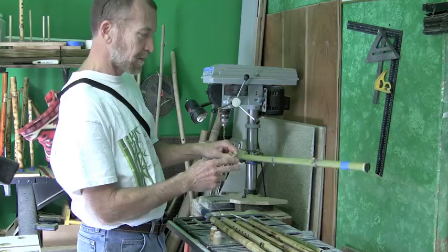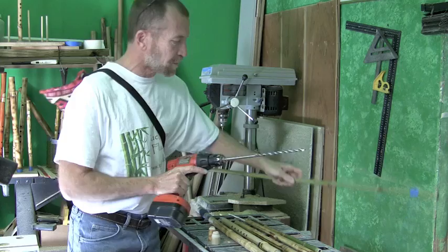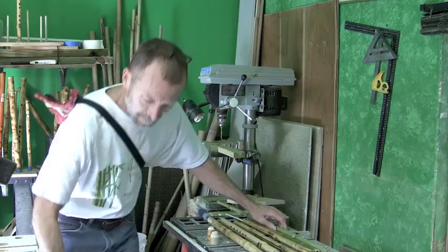Once I cut it here and here, I take and drill a hole through. I've got a long drill bit, and I'll drill a hole through this node, but I'll leave this one intact because that's what helps us get the sound from the flute.